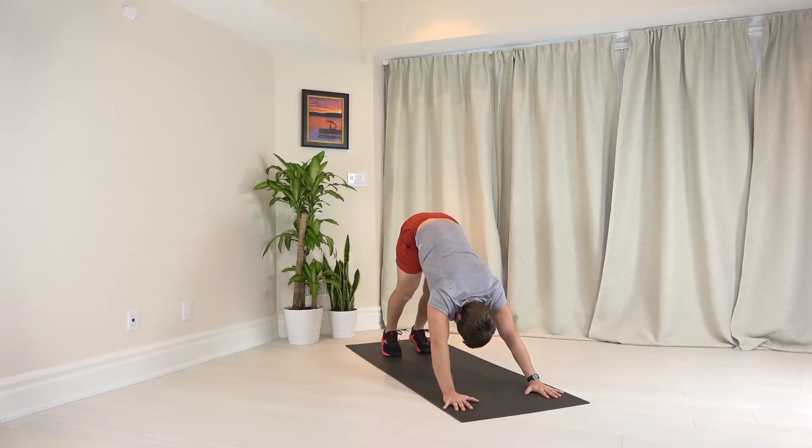Now press both heels down, looking at your belly button, make sure your shoulders are away from your ears, breathing deeply.